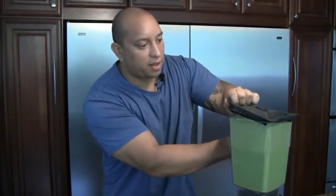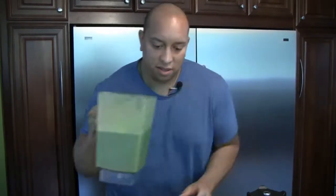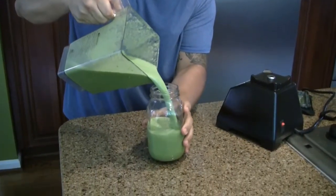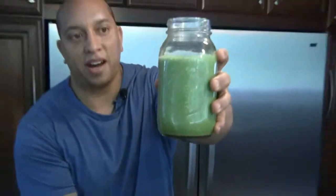Alright, I think we're all set to go. Check this out — and that is what I'm talking about! Yummy goodness guys. That hits the spot, alright?